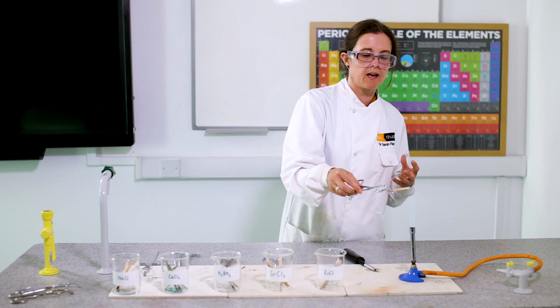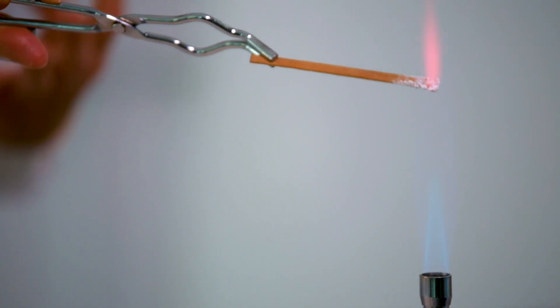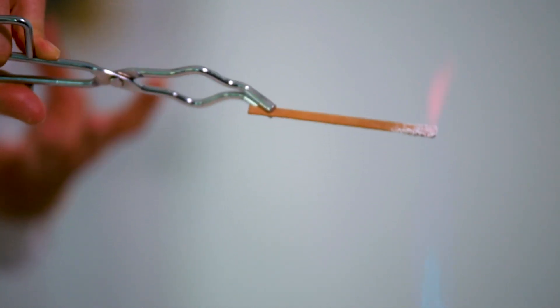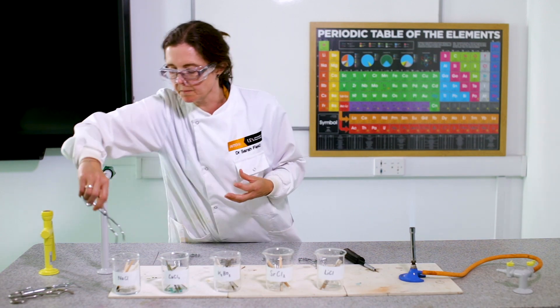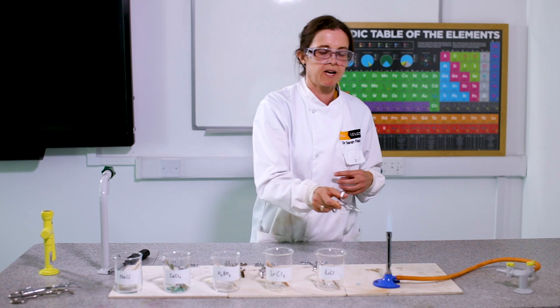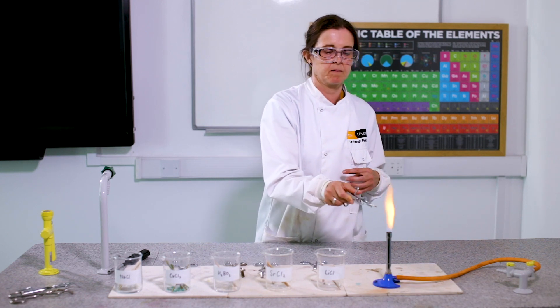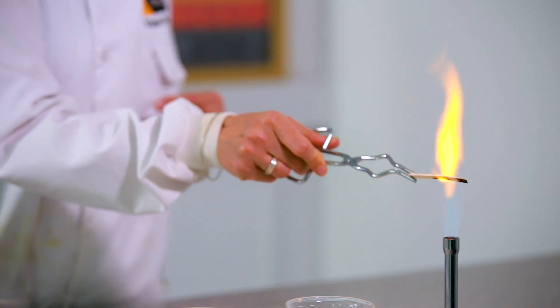Lithium has a red flame, quite similar to strontium, so maybe the lithium electrons have gone up about 15 floors for their party. The last one is sodium, which has a really yellow flame — it's crackling a bit as well. Look at those sparks!